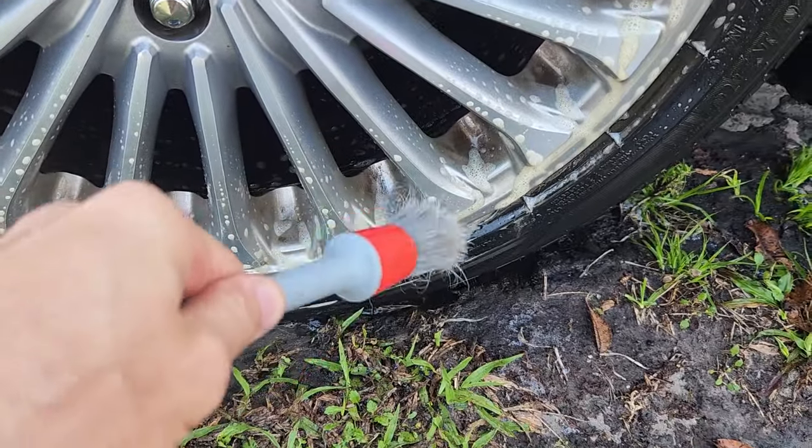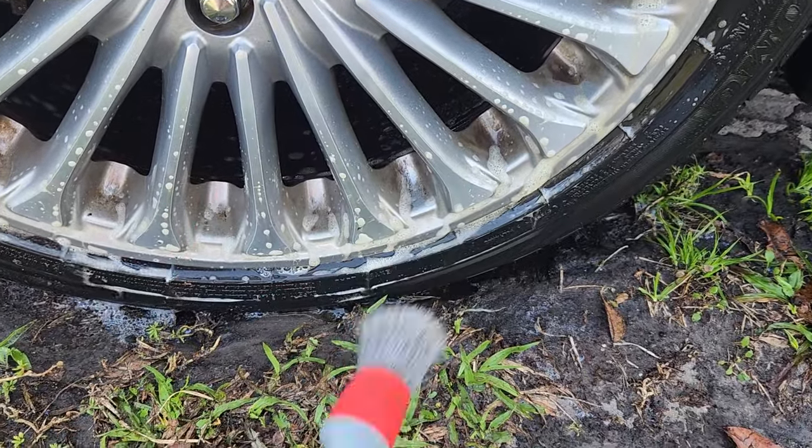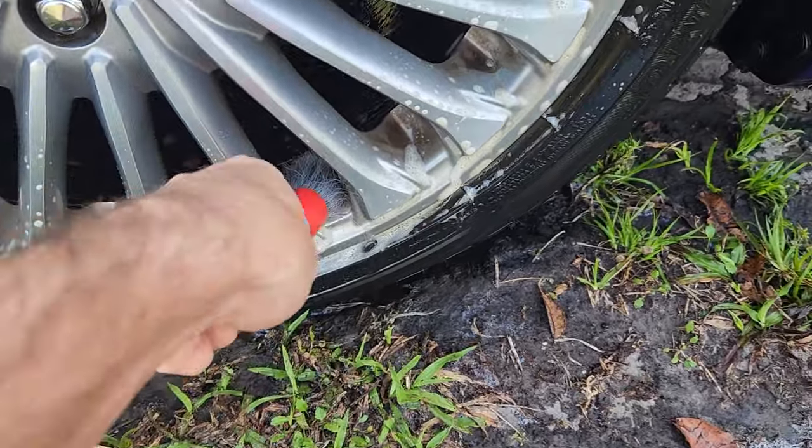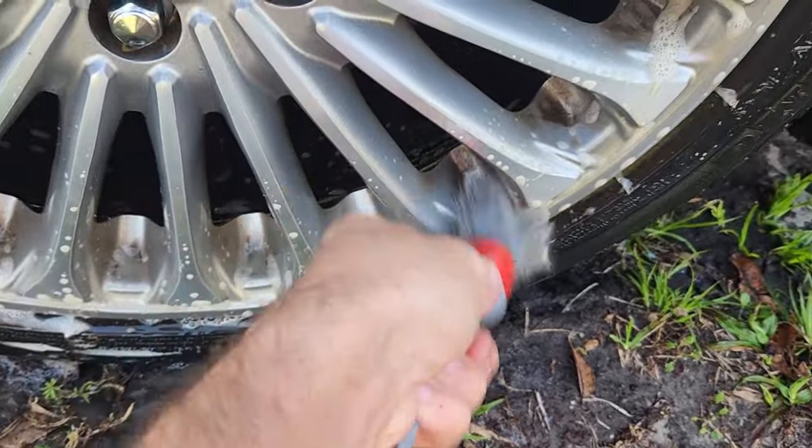Now for brake dust that is a little bit more of a pain — if it's really stuck on there and it's been on there for a while — you can agitate it with the Brake Bomber and just a simple brush, and it comes right off.